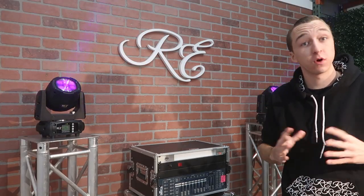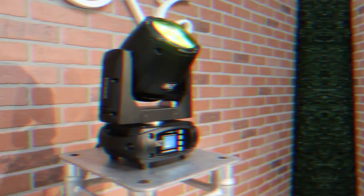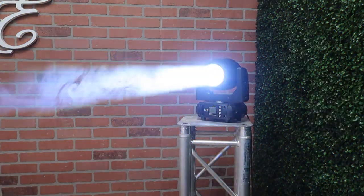What's up guys? Brandon Havrillo from Red Max Events. Welcome back to the channel. Welcome to another product spotlight. Today we're taking a look at the JMAZ AcoBeam 100s.